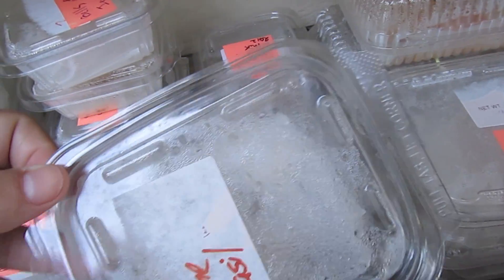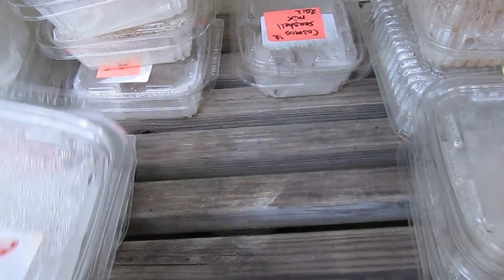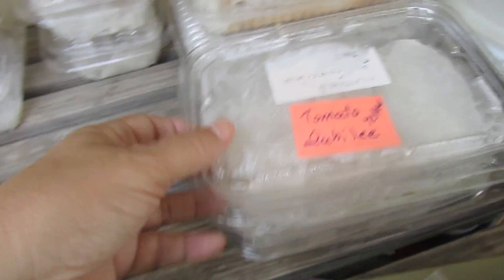Under that I've got some lime basil, but those are seeds from 2009, so I don't have high expectations for germination — but we'll see what happens. And then there are some cosmos that I just put in, and they're not germinating yet.